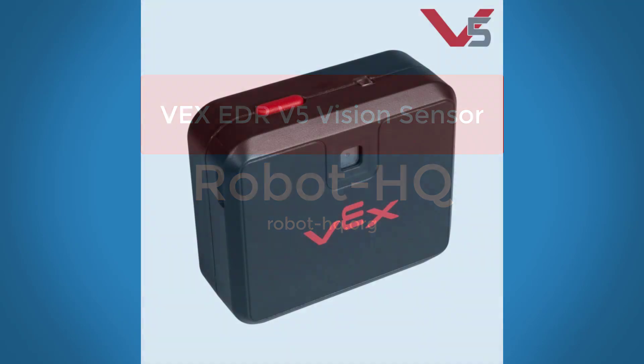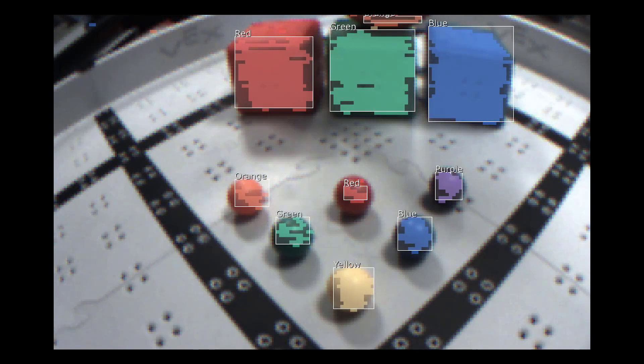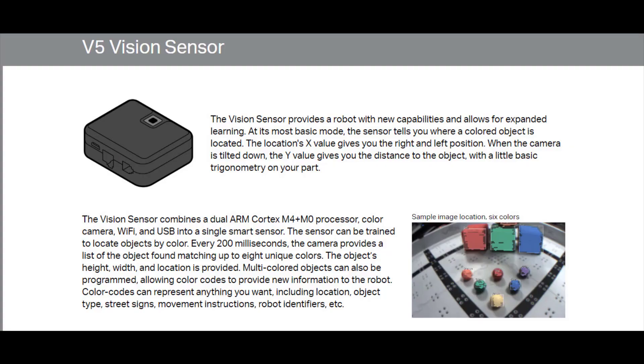Hi everyone, today we are going to take a look at the VEX EDR v5 vision sensor, which is supposed to be able to detect seven colors. If we look on the VEX website, there is a lot to be said about it — it's still in development.